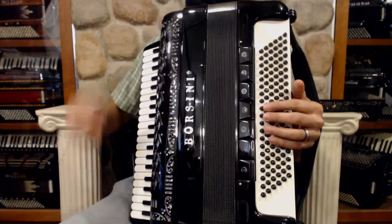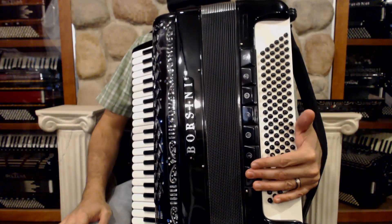Over here on the left-hand, we have a full 120 basses with seven registers.